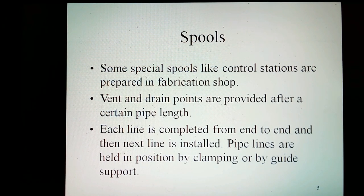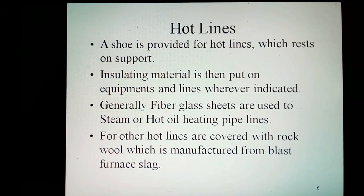Pipelines are held in position by clamping with lower bite guide support. The shoe is provided for hot lines, which rests on the support.